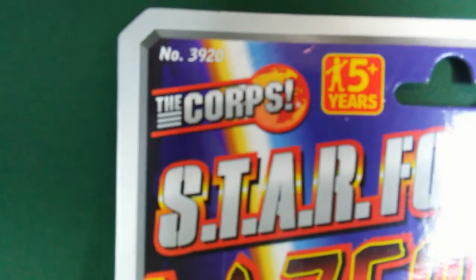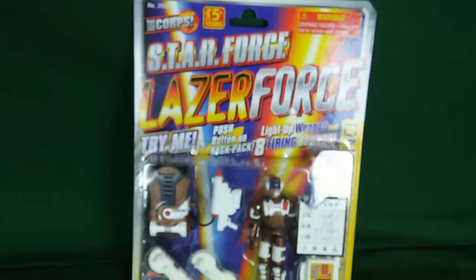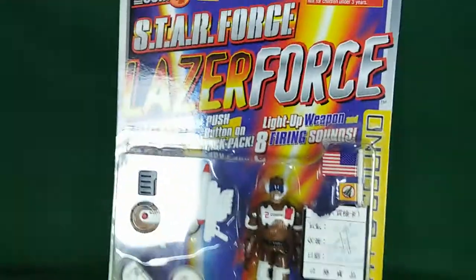The Core. Star Force. Specifically, a sub-team of a sub-team — it's Laser Force.